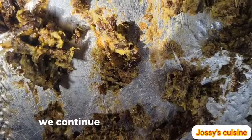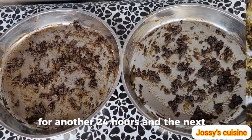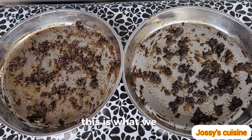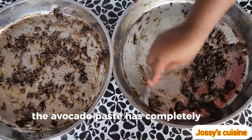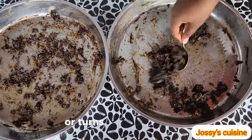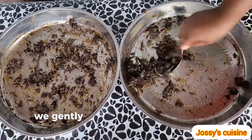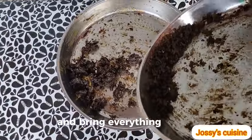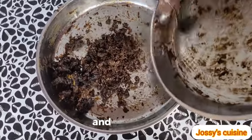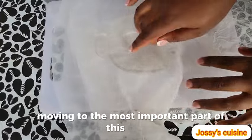We continue drying until everything turns dark brown — we dry the avocado paste for another 24 hours. And the next day, this is what we have: the avocado paste has completely dried up and turned dark brown. We gently scrape off the dried avocado paste and bring everything together.